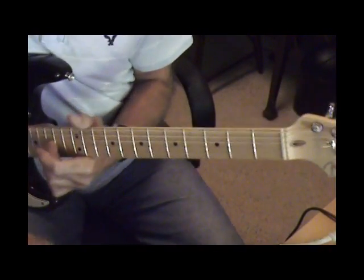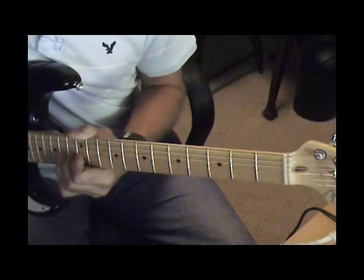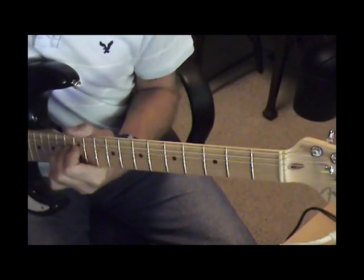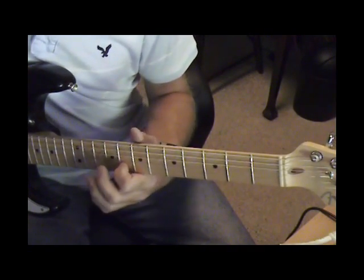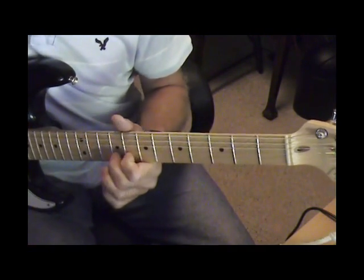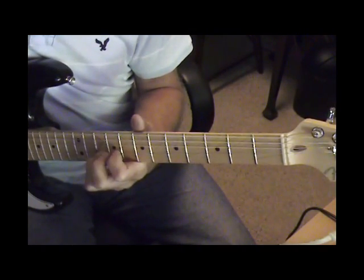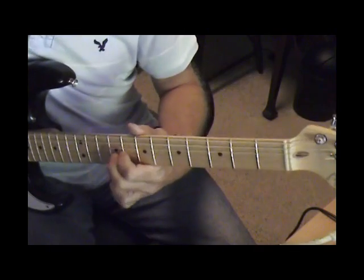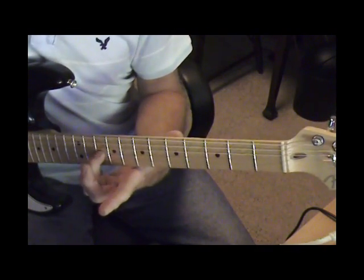That starts out on the 2nd string 14th fret with two bends, and then 2nd string 8th fret with a bend on the 9th fret, and a bend on the 3rd string 10th fret.